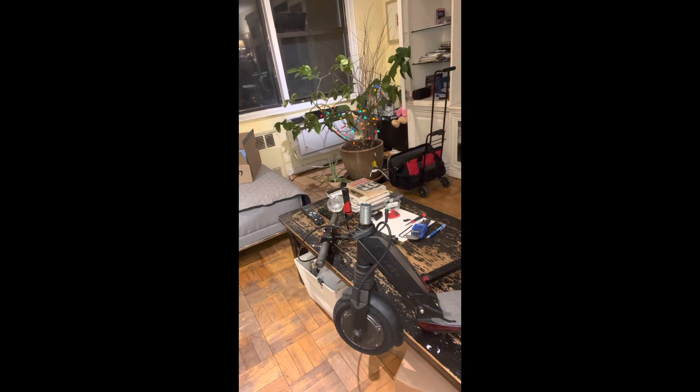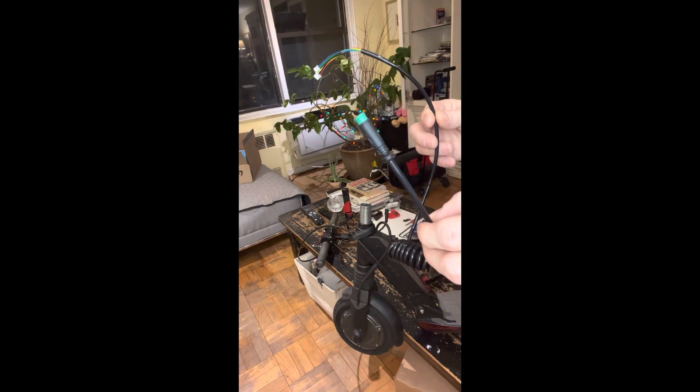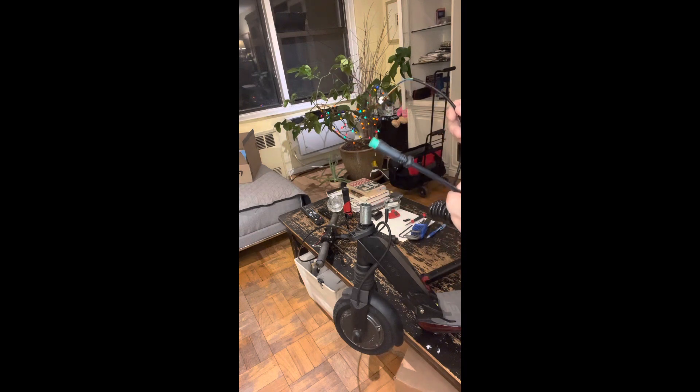The spring wire kind of looks like this right here, and you can buy it off of AliExpress for about 20 bucks. It took me about two weeks to get. I already started taking the scooter apart before I decided to make this repair video because I couldn't find anything online on how to do it, so I'm going to show you how to reverse engineer it and put it back together.